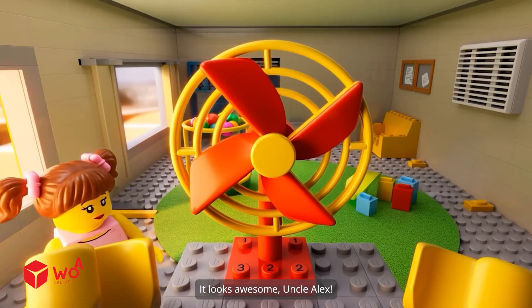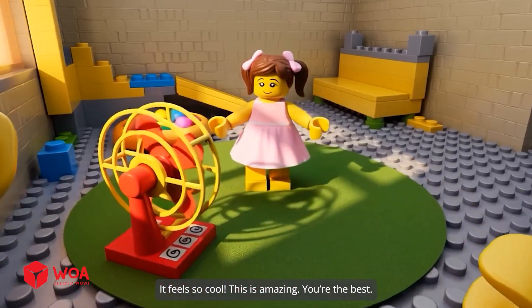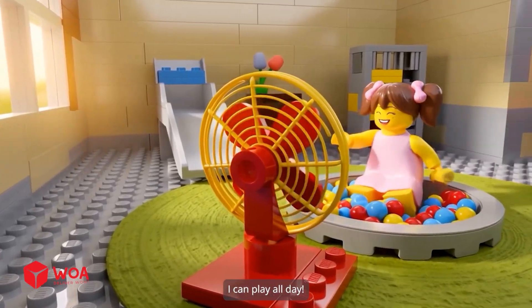It looks awesome, Uncle Alex. Let's turn it on and feel the breeze. It feels so cool. This is amazing. You're the best. I can play all day.